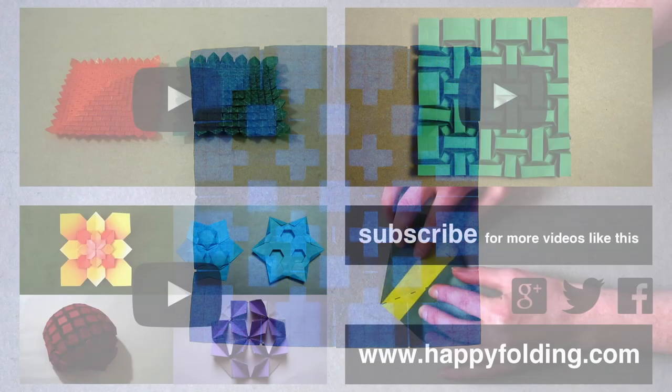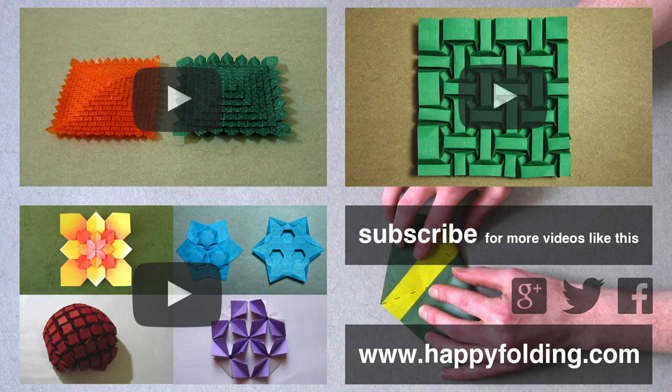If you like this model, you might also enjoy folding clover folding designed by Shuzo Fujimoto, or watch my tessellation guide for a more in-depth discussion on how to design your own tessellations. I also have a playlist of instructions for further tessellations. Subscribe to my channel so you don't miss my next videos. And do check out my website happyfolding.com for more origami content. I hope to see you around, and happy folding!